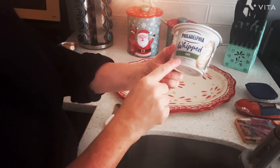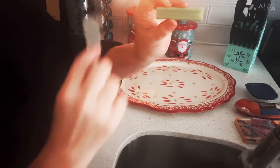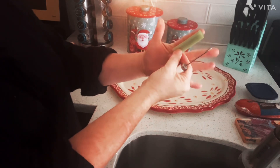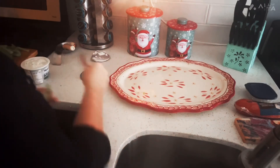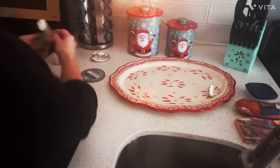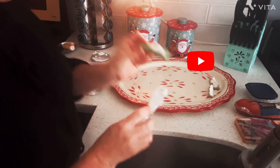I've got some whipped Philadelphia cream cheese with chive, and some stalks of celery that have been washed and cut into thirds or quarters — finger size is what I go with. I'm going to fill each one with some of this cream cheese. It's delicious.